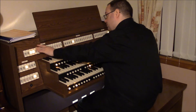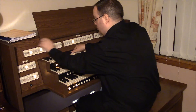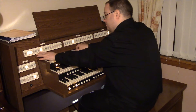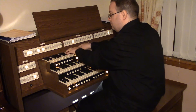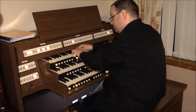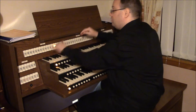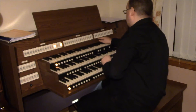Taking the Celeste off, going up to the four-foot, flutes on their own, adding the diapason in — there's the swell chorus — and the reed. The Oboe I've left quite gentle, so it works very well with the chorus, but also very very well as a solo stop.